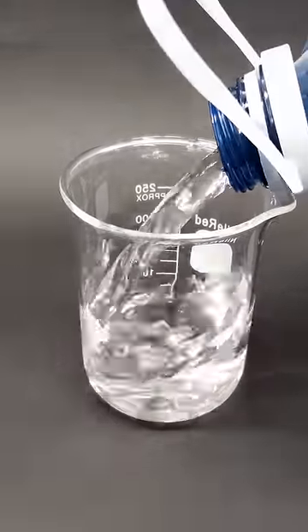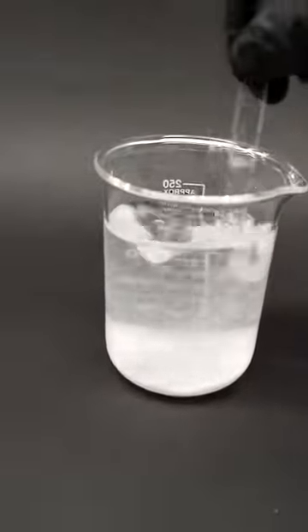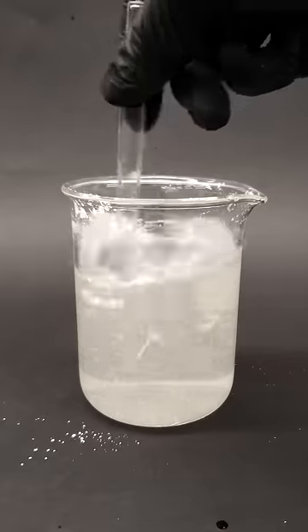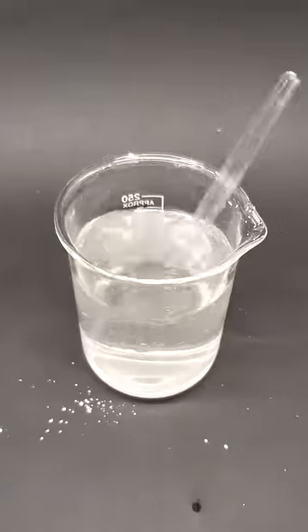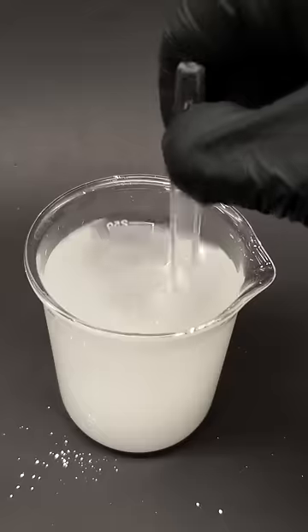To make this happen, I just have to add water to a beaker and a decent amount of sodium carbonate. Then I can add the luminol, which can dissolve in this solution. I also need to add some sodium bicarbonate, and this solution is basically ready.